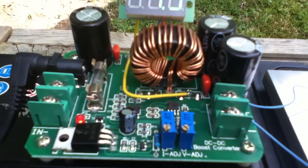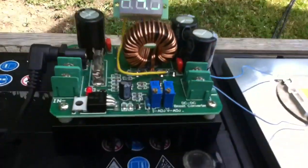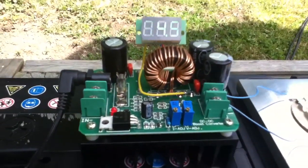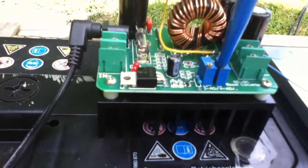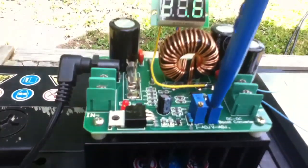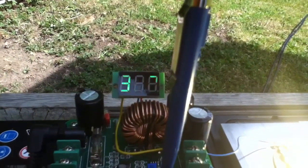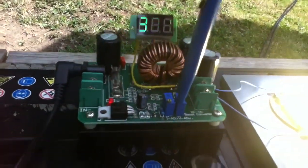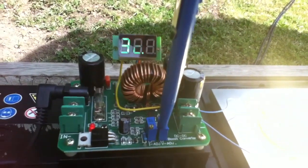With the current control turned down to minimum, if I start turning up the voltage, it's coming on nicely. It's limited at 32 volts and I've got a feeling that's about 25 watts of power going through that LED. What I want to do is set this thing up for 50 watts.